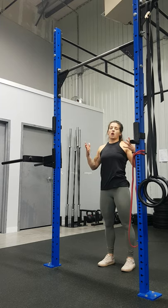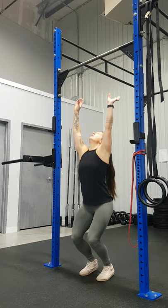Working on our approach to the bar for muscle-ups, we're not just going to be right under the bar, jump, and then try to get our swing there.